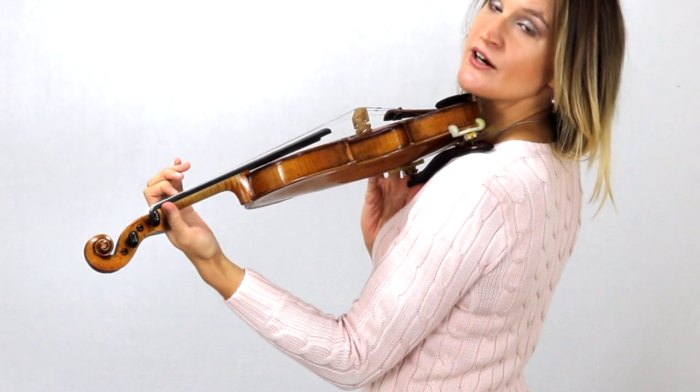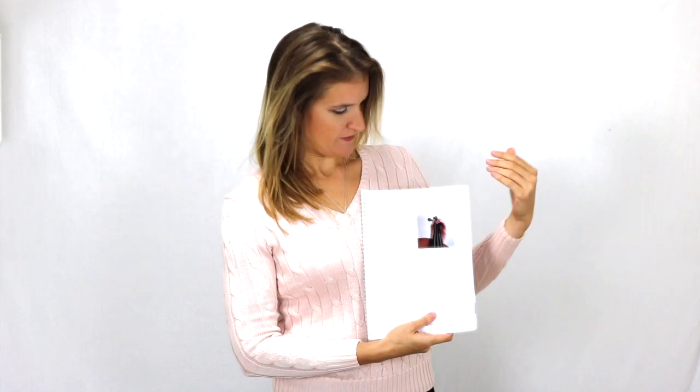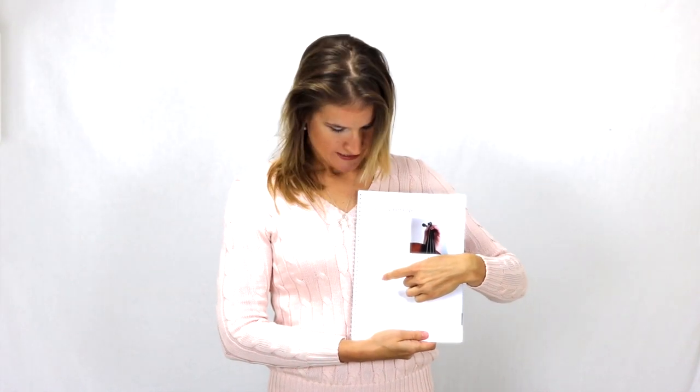This is how you should place the first finger. In the free beginner book that goes with this course, you can find some extra tips on placing the first finger, and you'll find the exercises. A zero is a bow stroke on an open string, and a one is a bow stroke with the first finger. The numbers are black, which indicates that you can do these exercises on every string.